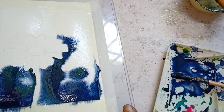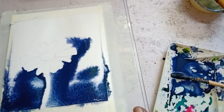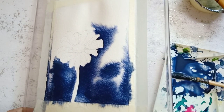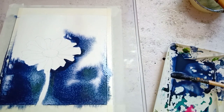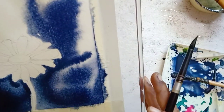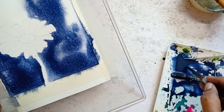Be ready with an old cloth or tissue so that you can wipe out any flow of pigment outside the watercolour paper. I'm using my round brush to define the perfect outline of the flower.